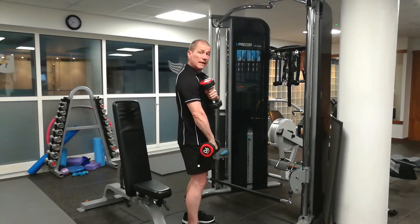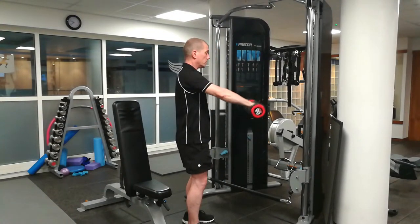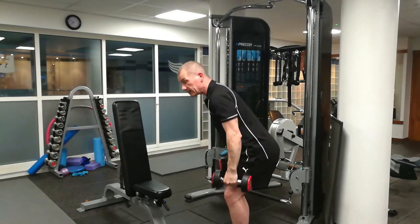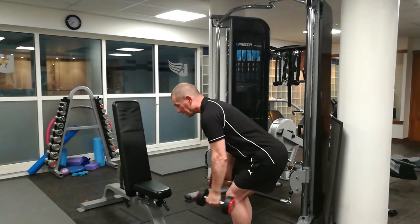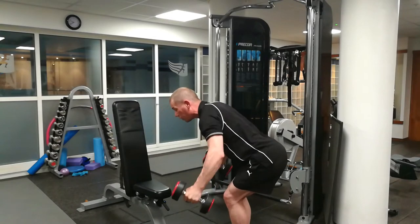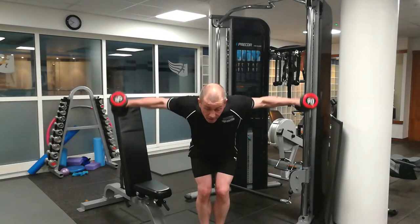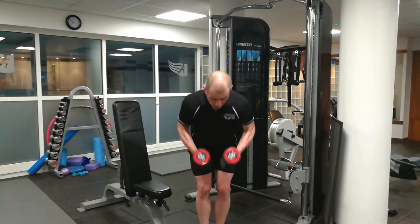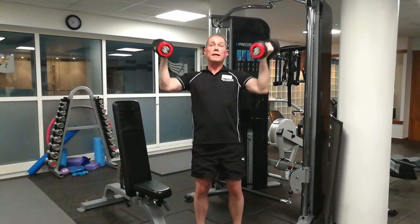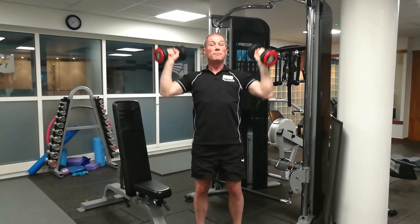To work the anterior delts — the front of the delts — if you've got weak front delts you incorporate front raises into your workout: coming up and back down. For rear delts, you come forward, bend your legs, bring the weights in front, sit back with your back nice and straight, and fly backwards. It's also worth mentioning that the Arnold press works the front of the delts as well, so if you don't want to do isolation exercises and want to focus on compound movements, do the Arnold press — it hits the medial and front delts and works more muscle groups.